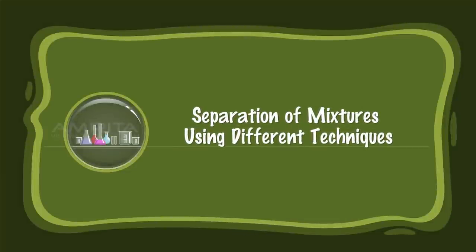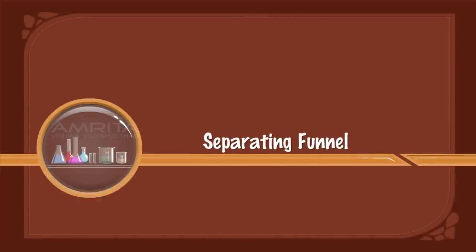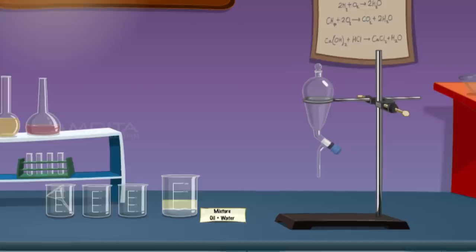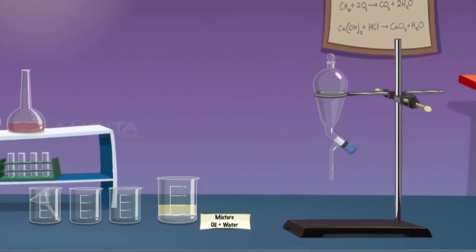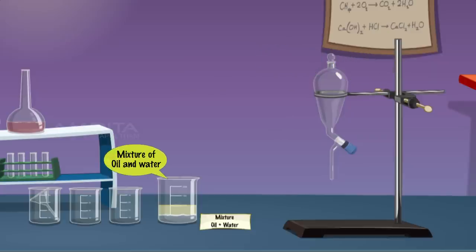Separation of Mixtures Using Different Techniques. Separating Funnel. To do this experiment we require a separating funnel, stand with a clamp, mixture of oil and water, filter funnel and beakers.